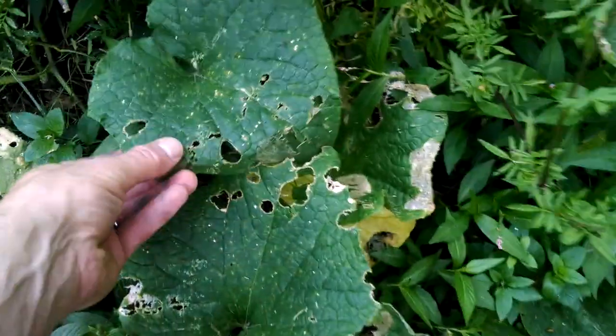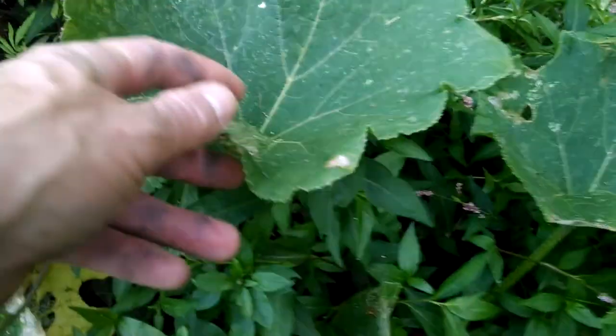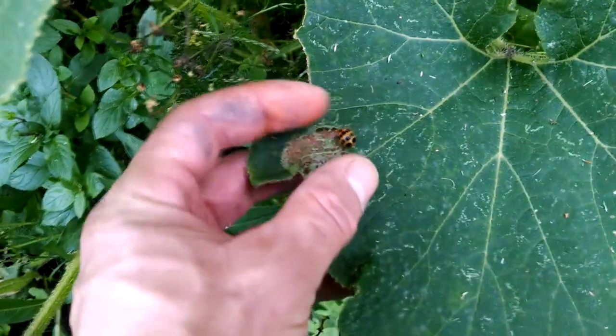They feel kind of slimy actually — don't feel like a ladybug should. And not all ladybugs are beneficial for the garden, as you can see. Get enough of them together in a small group and they can do quite a bit of damage. They seem to claim their own leaf — one individual squash ladybug per leaf.